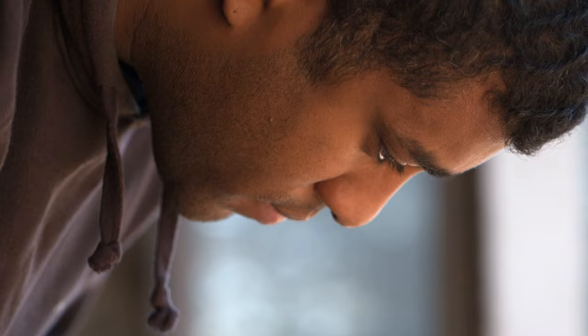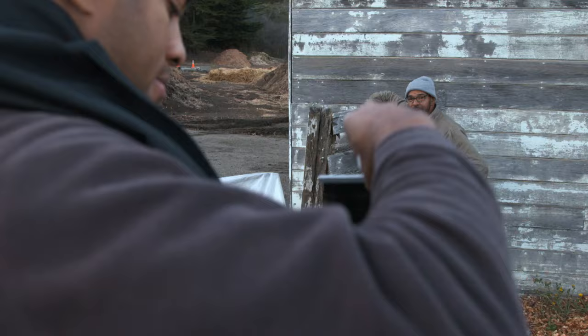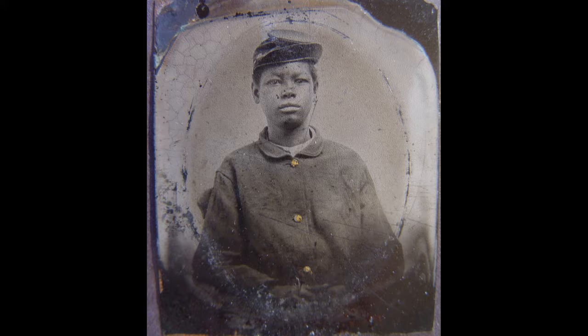I like tintypes because it's not just something simple. You have to set it up and you have to be really physical with it. You can't just click. You're basically making a photo on a piece of metal. You're exposing it, developing it, and fixing it all right then and there.